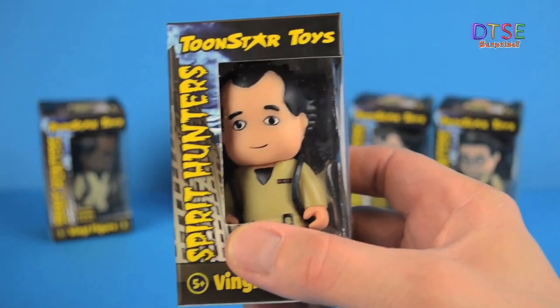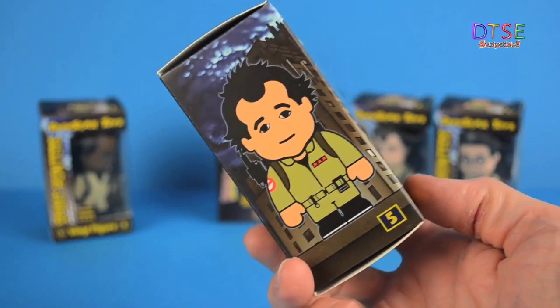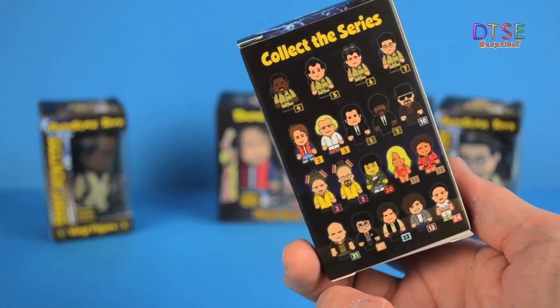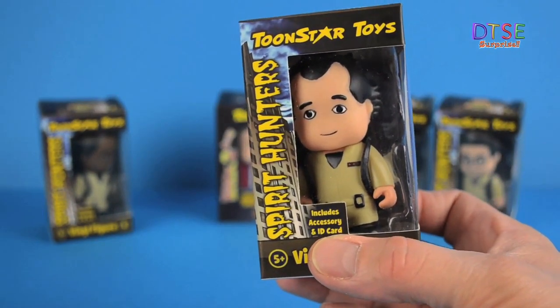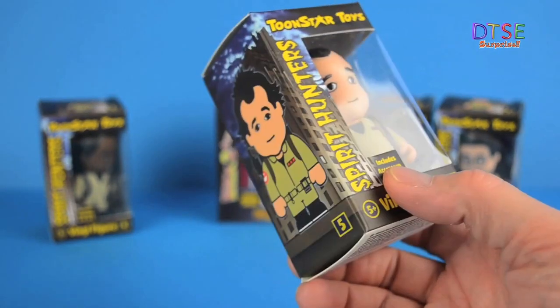Now it's pretty obvious who these figures are based on — they're based on characters from Ghostbusters. This one in particular is based on Peter Venkman, of course played by Bill Murray. I have to say they look great, they look fantastic. Really nice sculpt, really nicely painted, great packaging. They're fantastic.